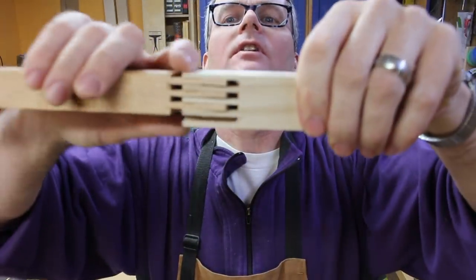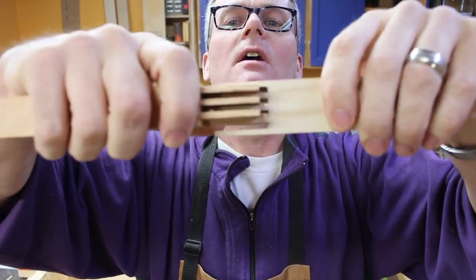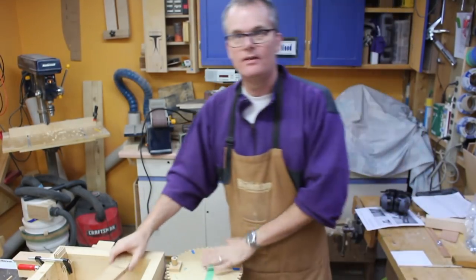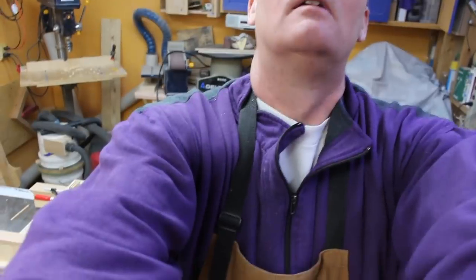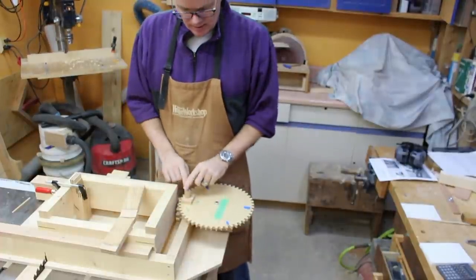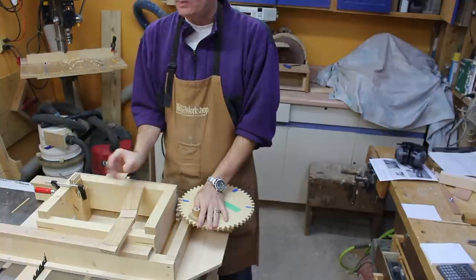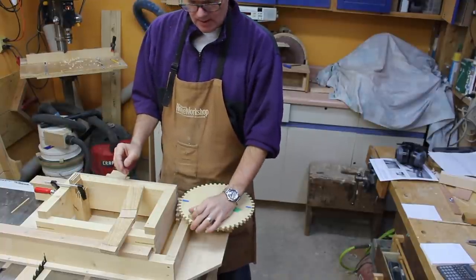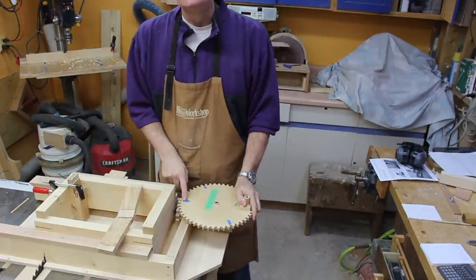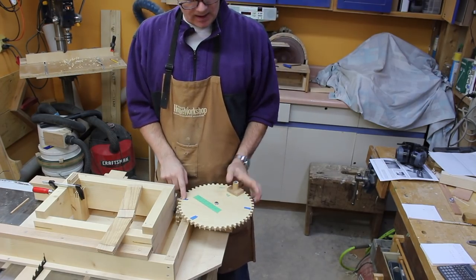I've done a bunch of test cuts already. Here's one where they slide in but are just a bit too loose. I had a couple others where they were too tight. What I think I've finally worked out is: starting with the gear, I'll move it eight teeth so the blade will cut just a little bit wider gap than the blade is, then turn it one and a half rotations, make the cut, turn it another eight teeth, and make the cut.